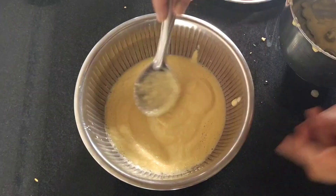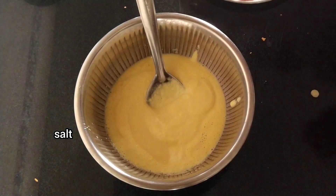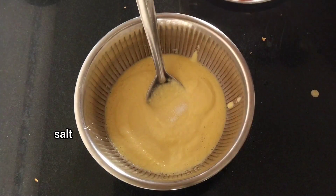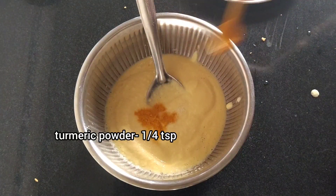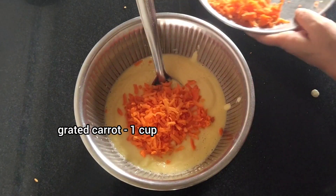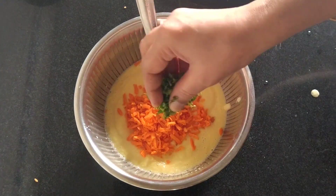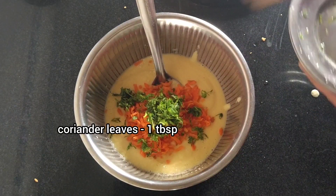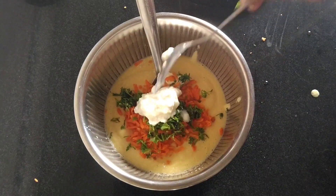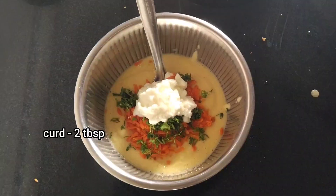We will cook the pot. We will cook with 1 cup of carrot. We will make the carrot with a great tea. Now we will add 2 tablespoons of thyme.